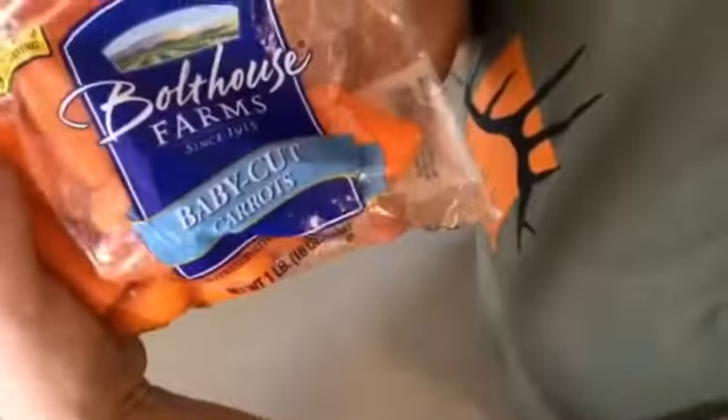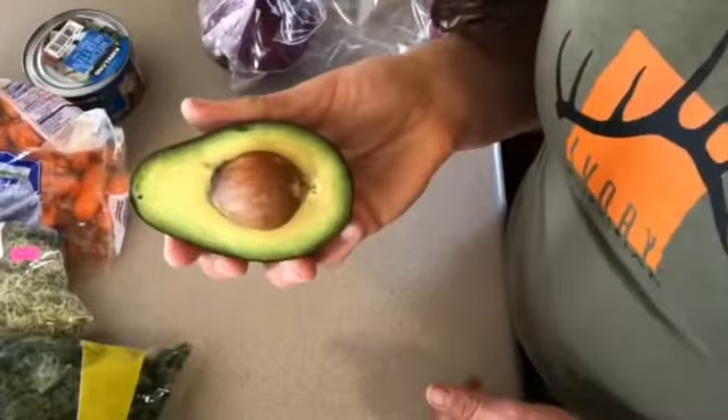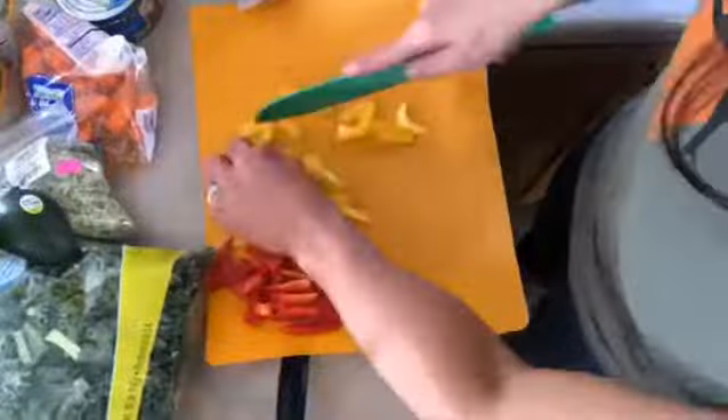You're going to have canned chicken breast, baby cut carrots, sprouts, baby spinach, kale, cabbage, peppers, avocado, and red wine and olive oil vinaigrette.